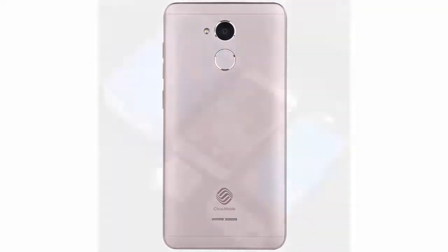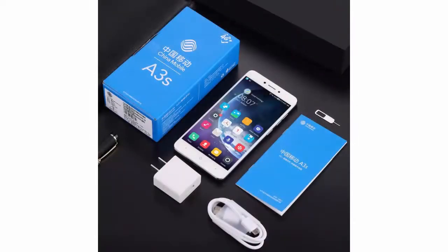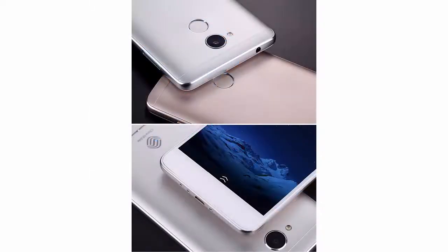Thickness: ultra slim 9 millimeters. Battery capacity: 2800mAh. Rear camera: 8MP. Front camera: 5MP.